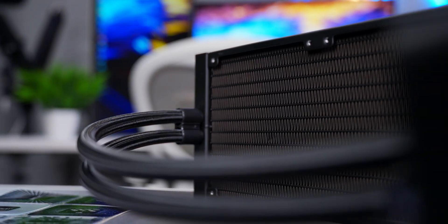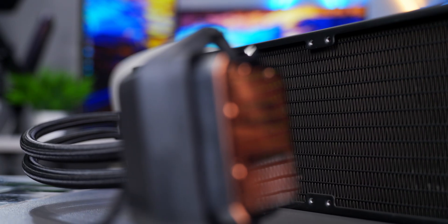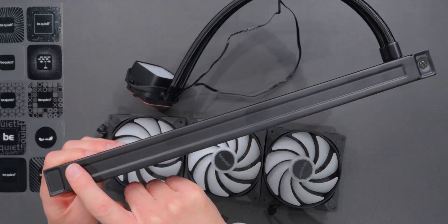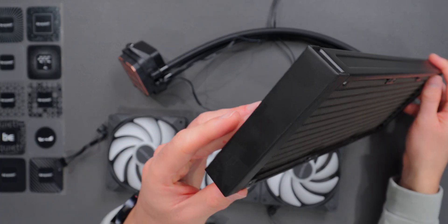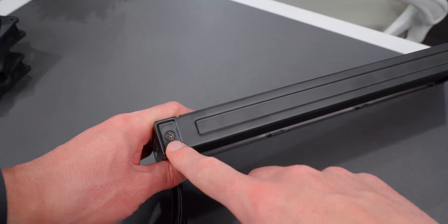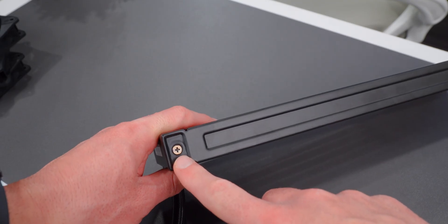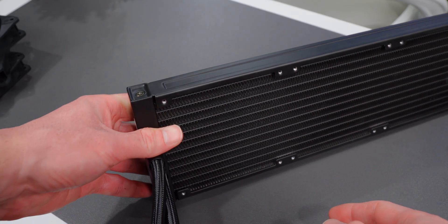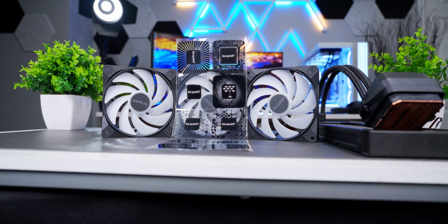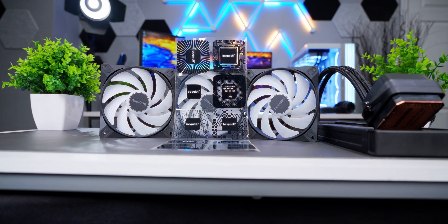The radiator has your standard dimensions for this size AIO — 397mm long and 27mm thick. It's all-aluminum construction with a very minimal design aesthetic. There are no patterns or embossed logos anywhere; it's just plain black with a slight bevel on the sides. And if you look closely, you can see a small screw — that's actually a refill port. It gives you the ability to top up the coolant as it evaporates over time, basically extending the lifespan of the AIO. It's good to see they kept that option even though this is a cheaper model.